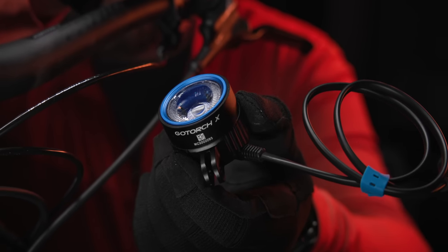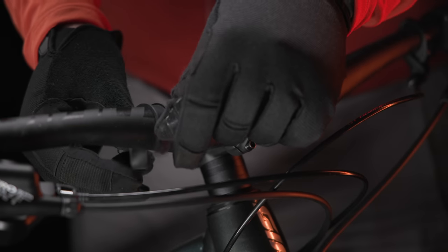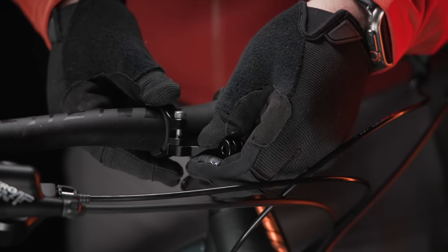Please remove the dust cover from the lens. First, determine if you'll need a thin or thick cushion ring before attaching the clamp to your handlebar. Once the clamp is in position, attach the clamp arm to the clamp using one of the two screws provided.